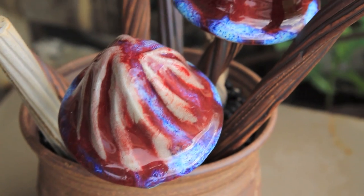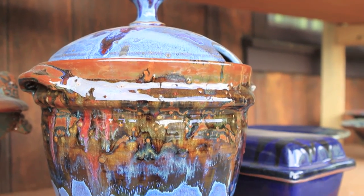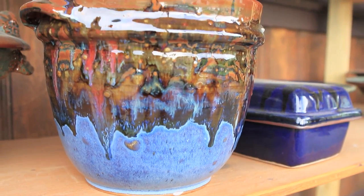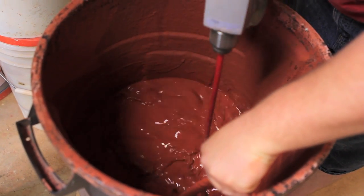After bisque, we bring everything back in here and we glaze them. The glaze is what gives the pot its pretty color when it's all finished and fired. And I mix all of my own glazes.